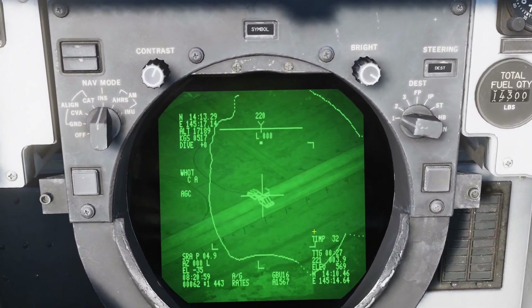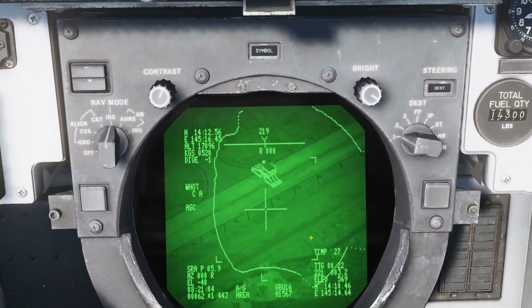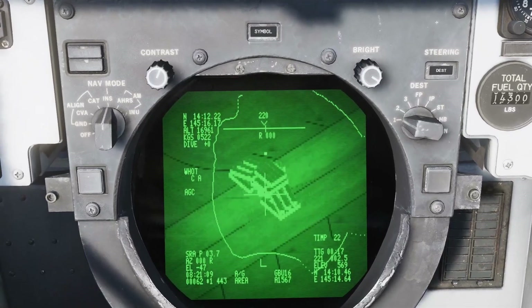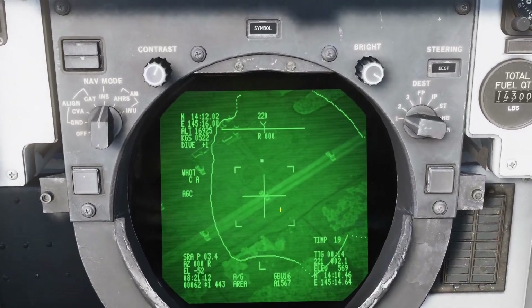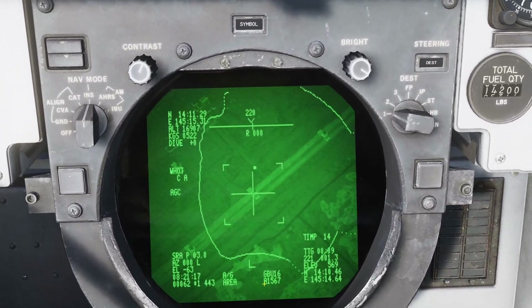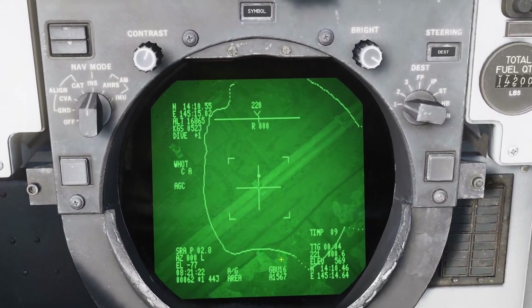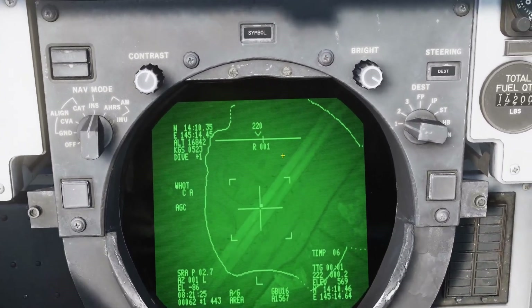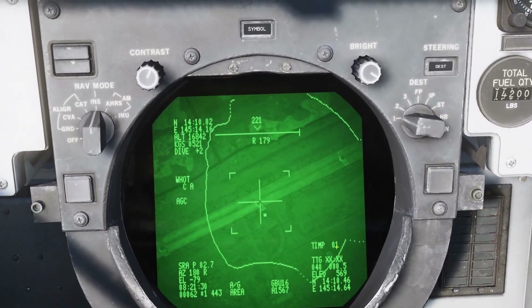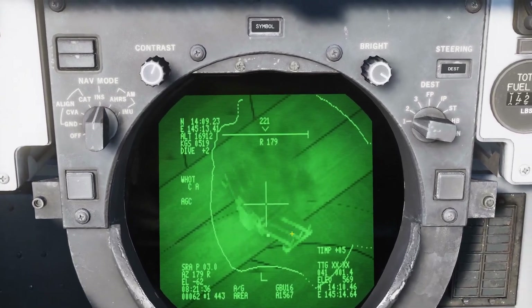Okay, you heard the weapon go away. We've lost point track so we're going to go to simple area track — doesn't matter too much for a static object. We now have T-imp which is time till impact. Because we're in auto laser this will start lazing at 10 seconds. Flashing L says we're now lazing. We need to keep this box inside the mask area. One second — and that was a hit. Quick BDA looks like we hit the target.